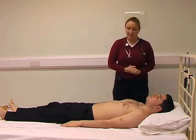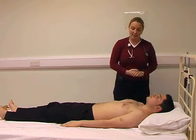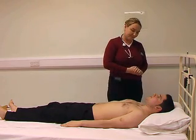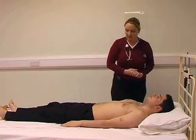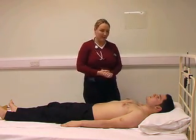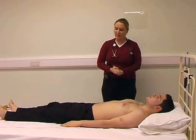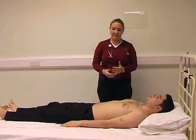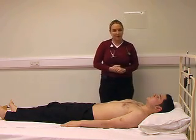Moving down in our inspection, looking at the chest and noting the body hair, any gynaecomastia or more spider naevi on the trunk. Moving down, we come to the inspection of the abdomen itself. The things we're looking for here are any abnormal distension, any masses, distended veins or any abnormal pulsations.